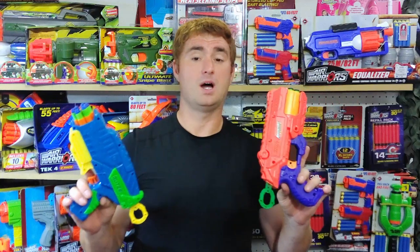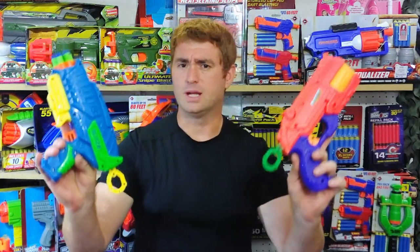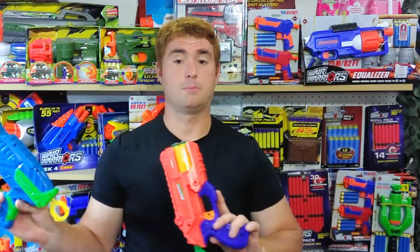Unless you want slam fire on the top prime, the Disruptor doesn't really have anything on either one of these. That's why I'm going to compare these two only — because unless you're a diehard Nerf fan or want that slam fire, I would pick either of these over the Disruptor.